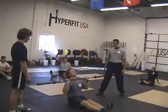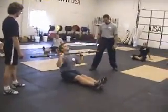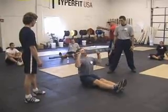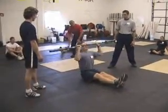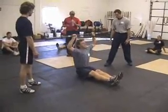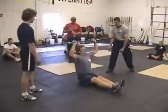Twenty seconds. 10 seconds — 2, 3, 4, 5, 6, 7, 8, 9, 10 seconds — 2, 3, 4, 5, 6, 3, 2, and time!